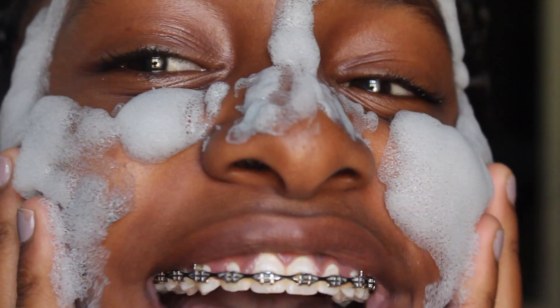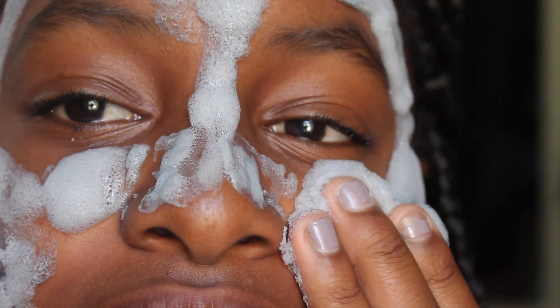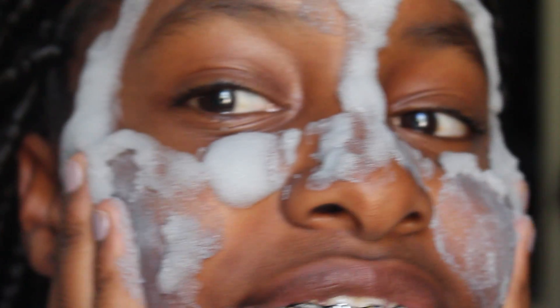Oh my god, I didn't think it was that big. Look how big it was. Yeah, squish it into your face. I like the squishing part. It's so yellow and I have like a blue filter on this. I love this!